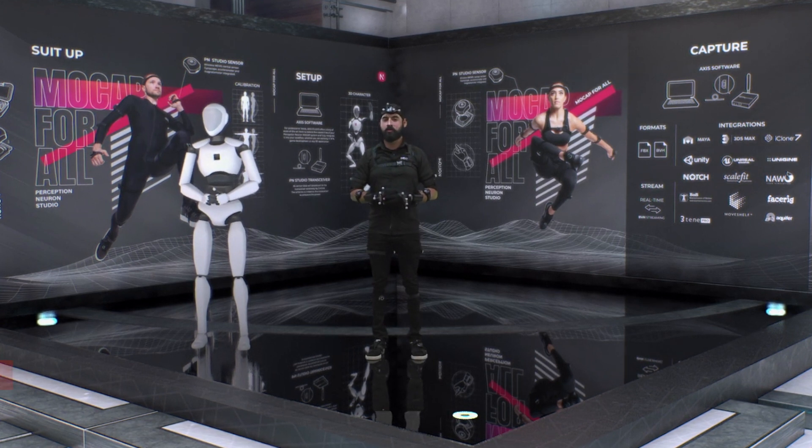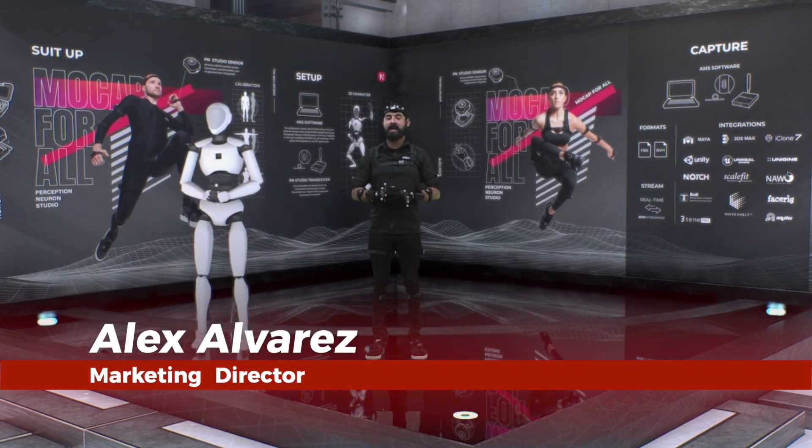Thank you for joining us for our SIGGRAPH 2020 online recap. My name is Alexander Alvarez and today we're going to be highlighting some of the key features and technologies that we saw during the show.